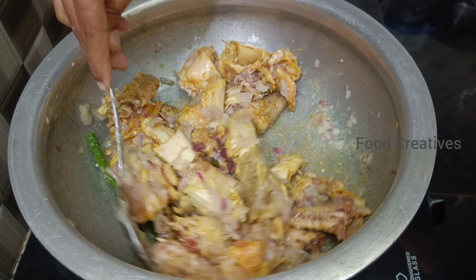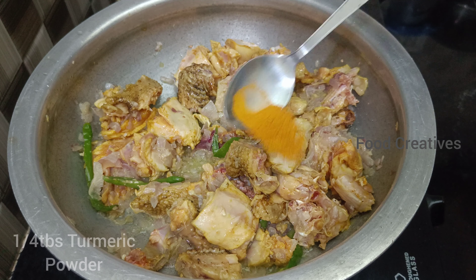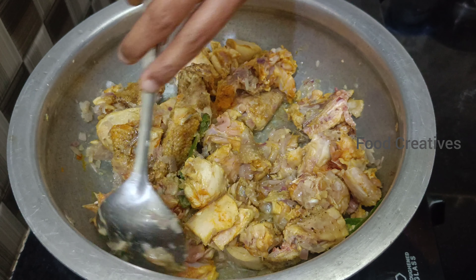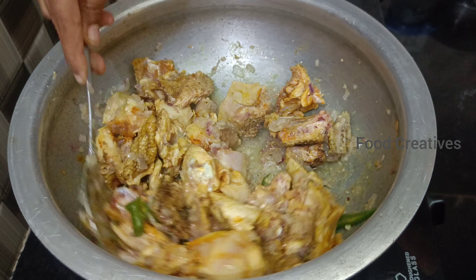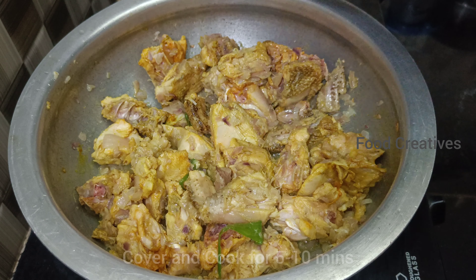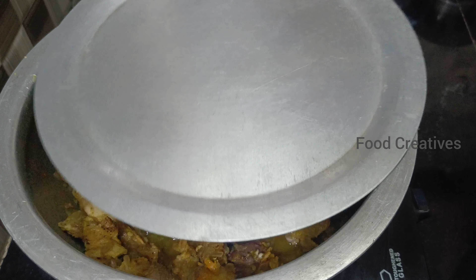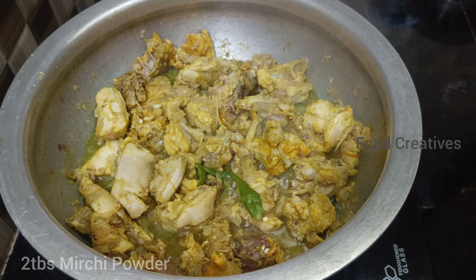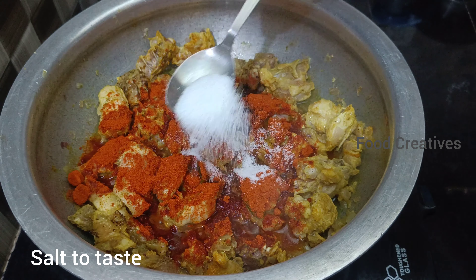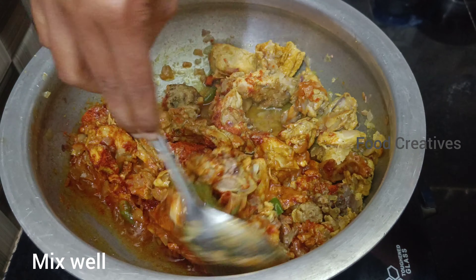If you want to cook it in the bowl, we will cook it in the bowl. We will cook it in 5 minutes. Let's cook it in low flame. Add 2 tablespoons of salt. Let's cook it in 5 minutes.